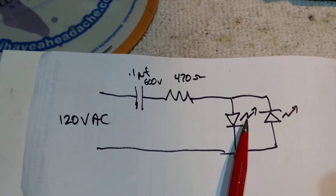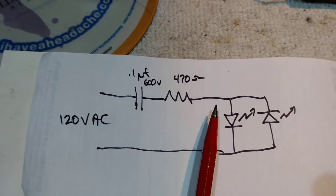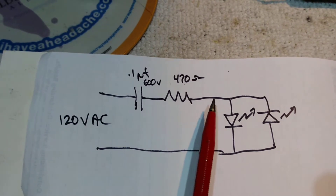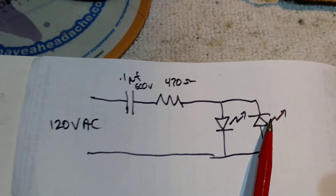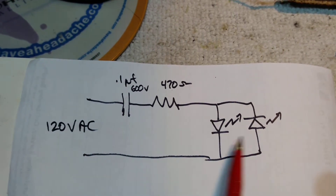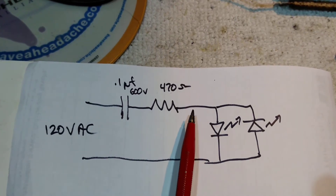LEDs don't like reverse voltage, so normally if you wanted one LED, you'd have to put another diode in the opposite polarity to block the reverse current. But this way the other LED just conducts, and you've got both diodes providing light rather than half-wave rectification with a blocking diode wasting it.